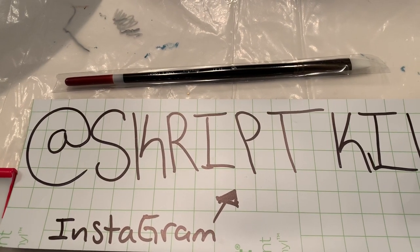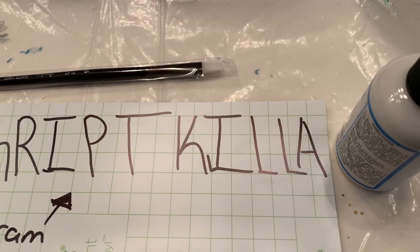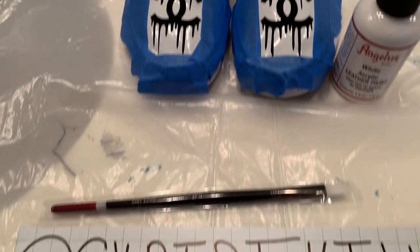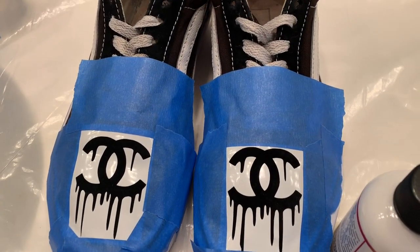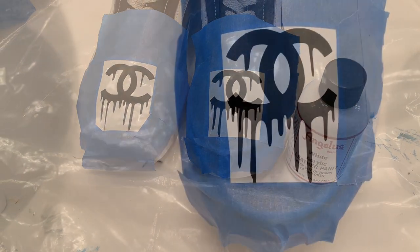Before we move on, go ahead and check out my Instagram — it's ScriptKilla, s-k-r-i-p-t-k-i-l-l-a, ScriptKilla on Instagram. And make sure you guys subscribe, like, and let me know any tips, whatever you got.